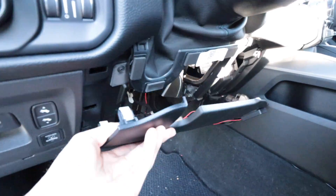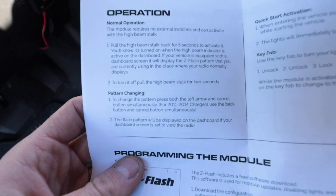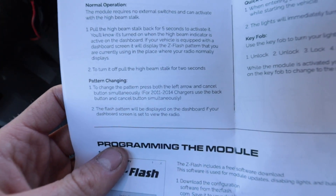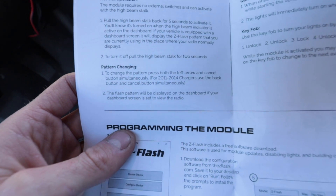That was really easy. I also don't think I even had to remove this piece here. We're all set — that was an incredibly easy installation. Let's see how we operate this. Step number one: pull the high beam stalk back for five seconds to activate it. You'll know it's turned on when the high beam indicator is active on the dashboard. If your vehicle is equipped with a dashboard screen, it will display the Z Flash pattern you are currently using in place of where your radio normally displays.